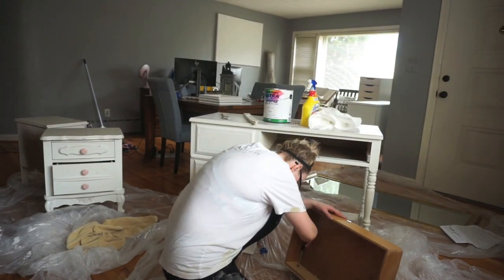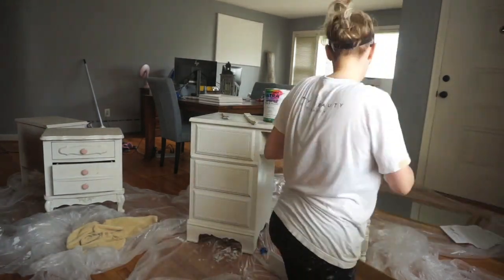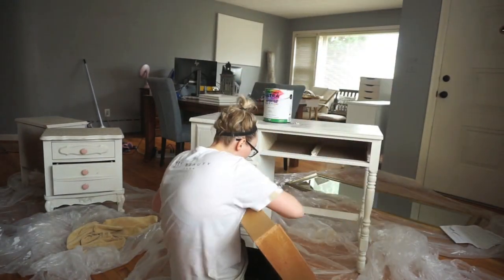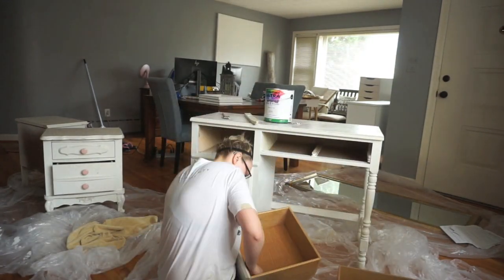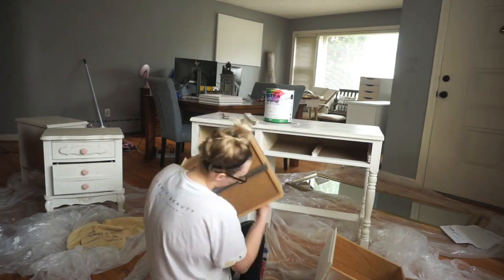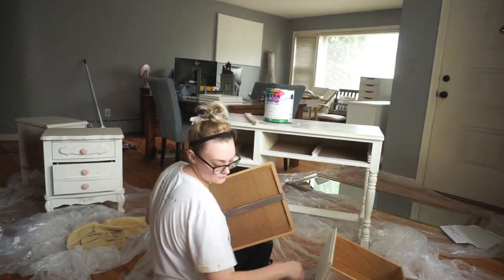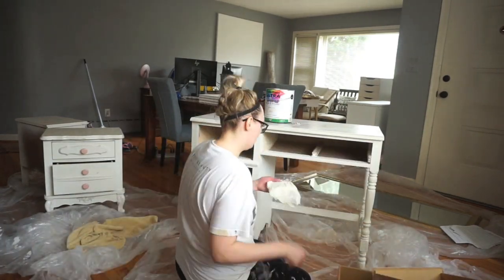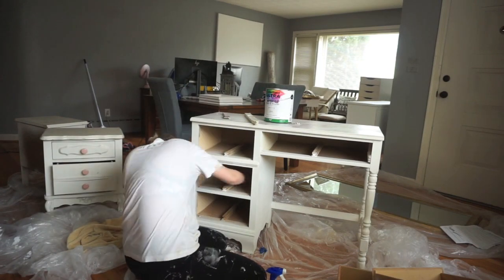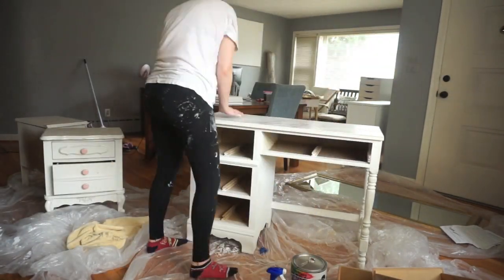Now I'm going in with paint — I'm going to be painting my desk and then my two bedside tables. The very first thing I did was just wipe down everything: all of the drawers, the desk, every little bitty thing, using just a Clorox cleaner. Then I'm going to paint it. I used the exact same color that I used on the trim, only I went with a flat instead of a satin finish.